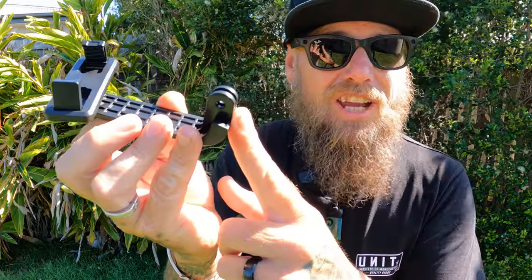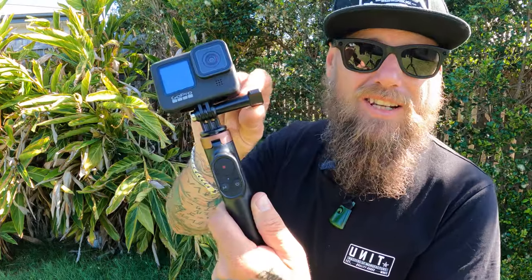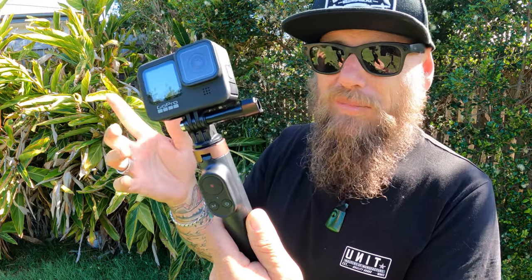You can go to landscape or turn it and go into portrait. It has the action camera mount so it connects straight on top just like every other action camera mount — just like your normal GoPro mounts.